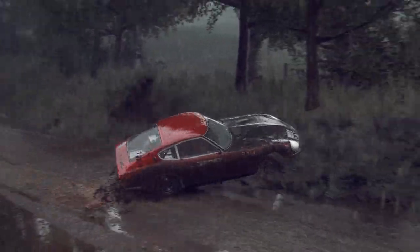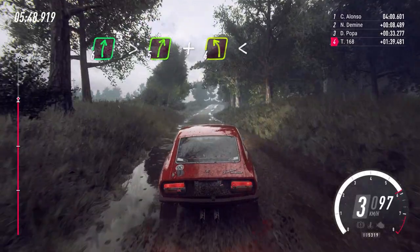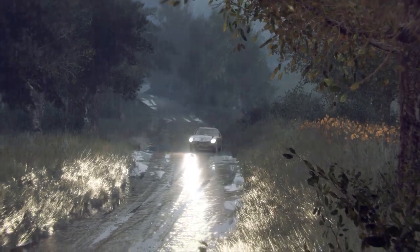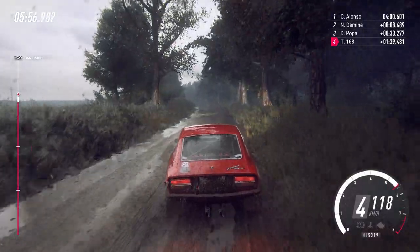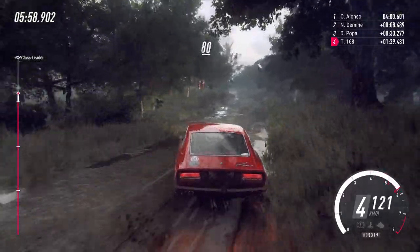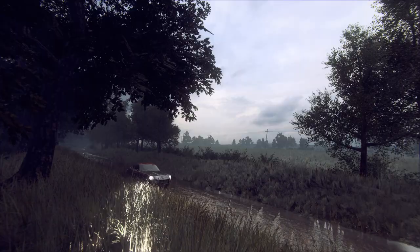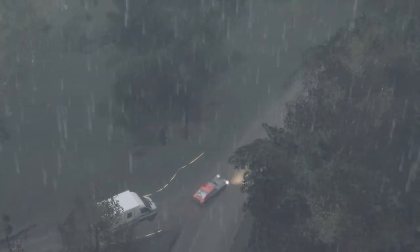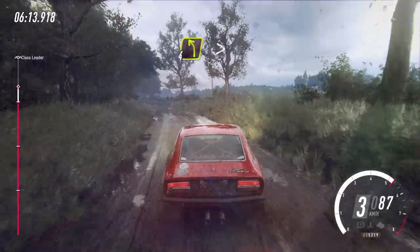Tightens 5 to crest. And 4 left. 6 left, opens, opens. Slow 80. Turn 3 right over crest. Slow 80. 80. 6 left, opens. 80. 4 left, tightens 3.